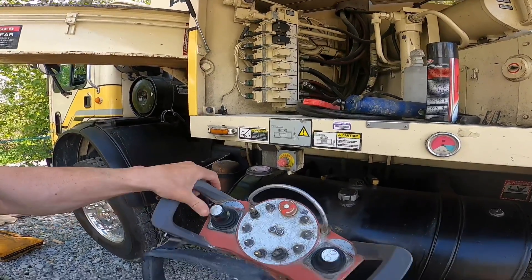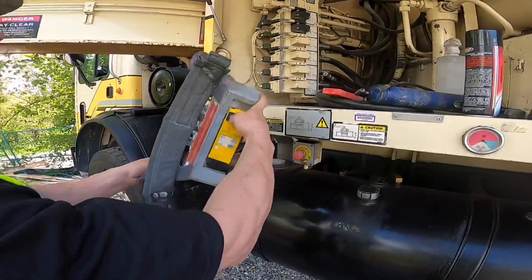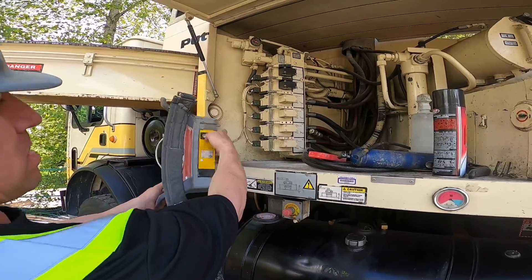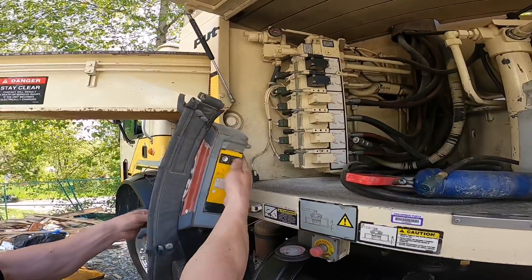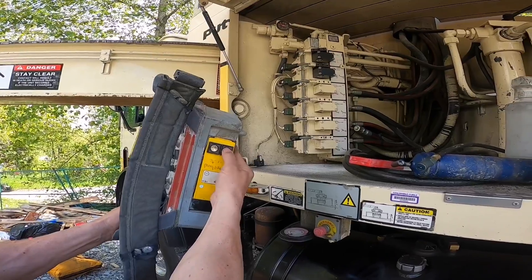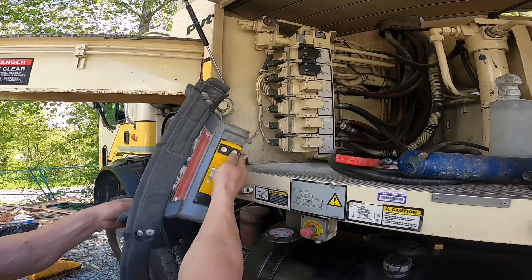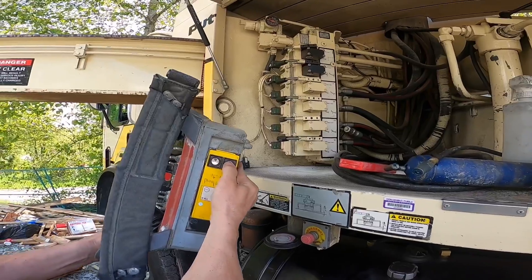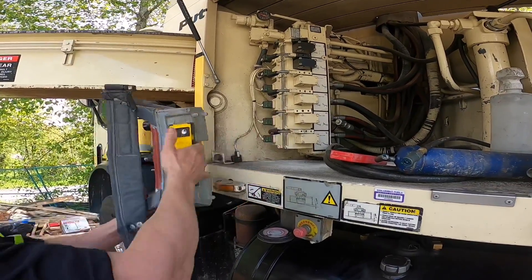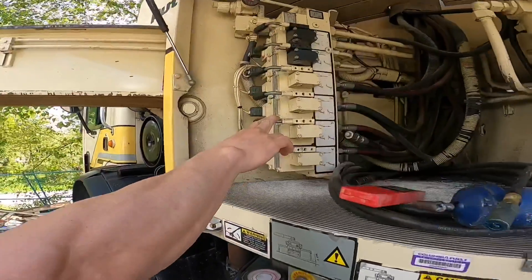Now we'll move that third section in the other way, make sure we're getting maximum travel in that direction too. One, two, three, four, five — there's still more to go. Six, seven, eight — all right.